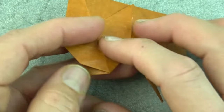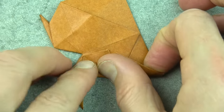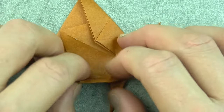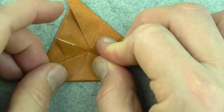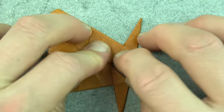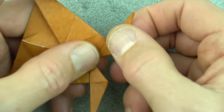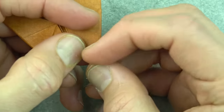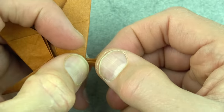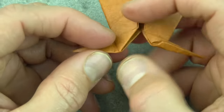Now turn over and fold this flap on the crease like this, and same on this side — try to hold the layers together. These are going to be the front legs, all four, although you only see two. We need to thin them, so fold this edge to this edge, and same on this side.